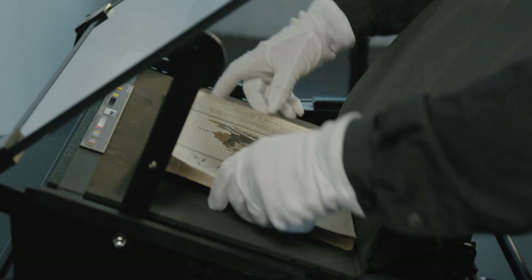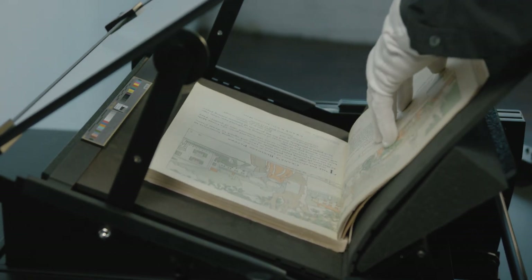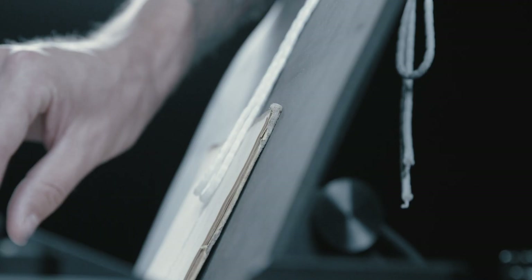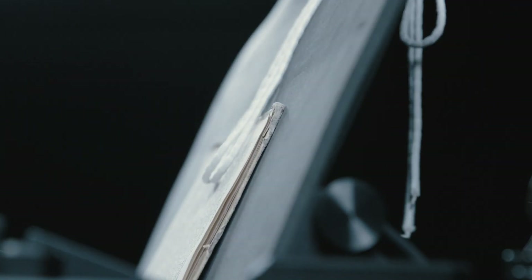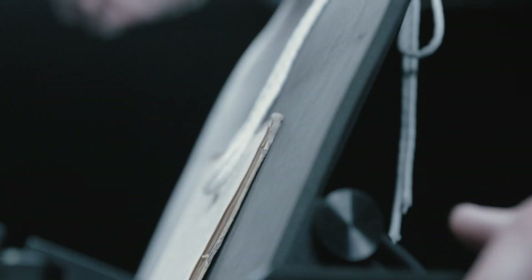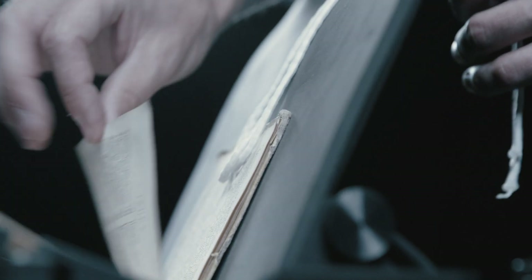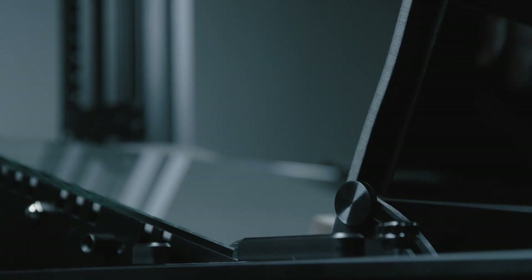The DT V cradle was developed in collaboration with conservation experts to provide maximum safety while handling bound material, reclining the entire object such that the non-image page is not fighting gravity. It allows both under glass and glass-free digitization, and even supports scanning material at an 80 degree opening for especially fragile bound materials.